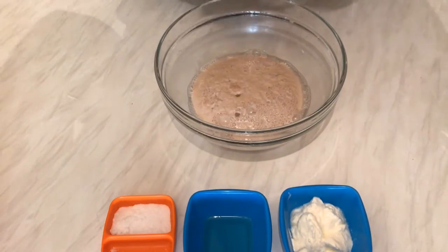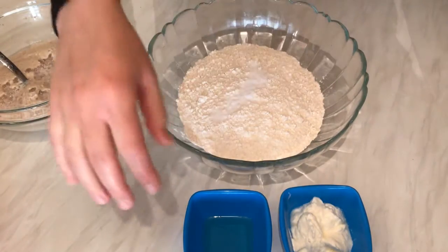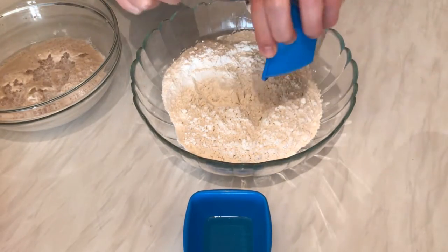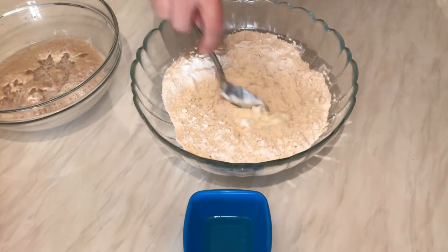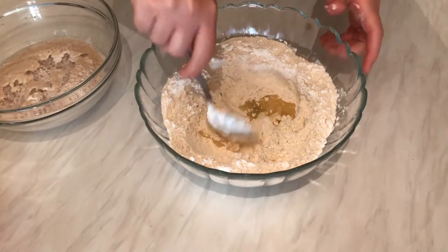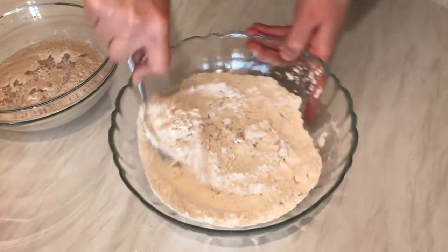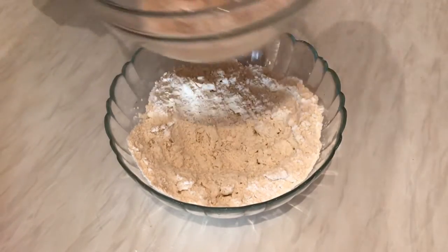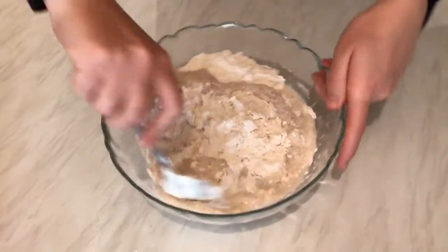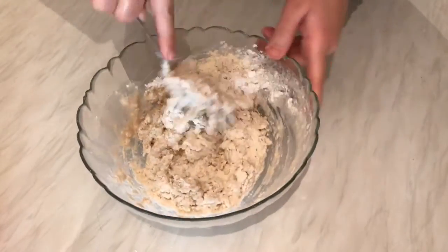So after 10 minutes, I'm going to add the salt to the flour and mix them, then add the yogurt. Now I'm going to add the yeast mixture and mix the dough very well. I'm going to mix it by hand — just do it a little bit with the spoon first.